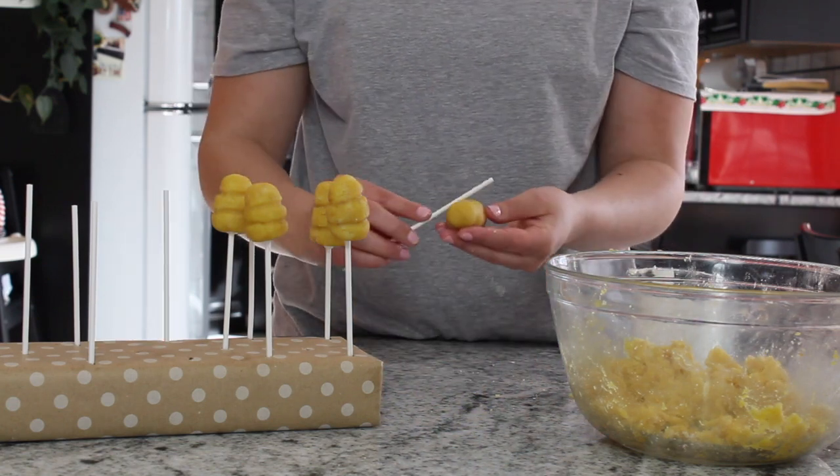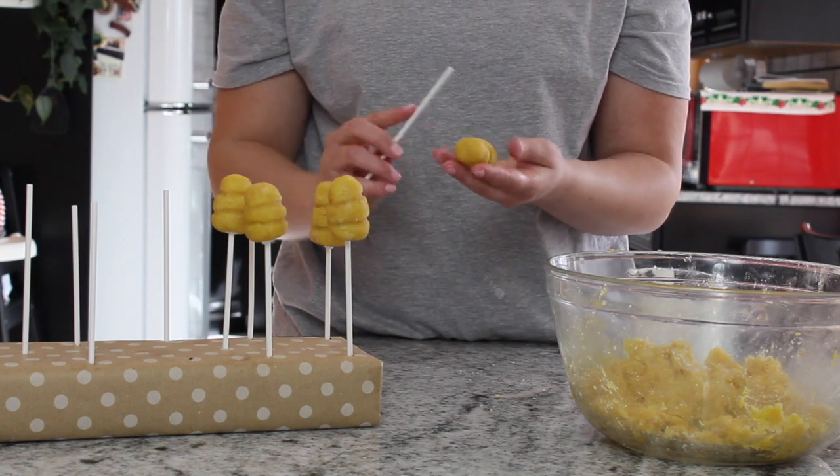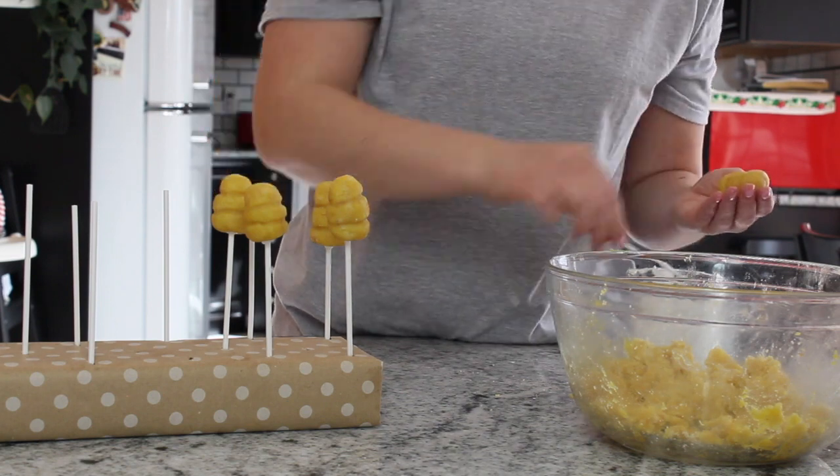That's why some of these creations can be quite expensive. These videos are great to show people who don't do this kind of thing just how much time and effort goes into making these little treats.